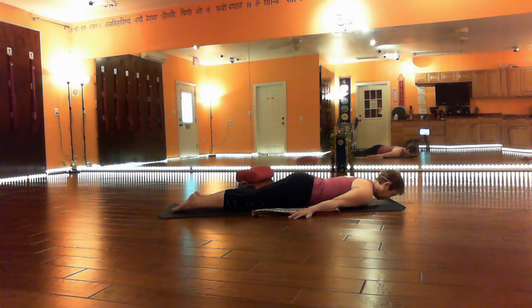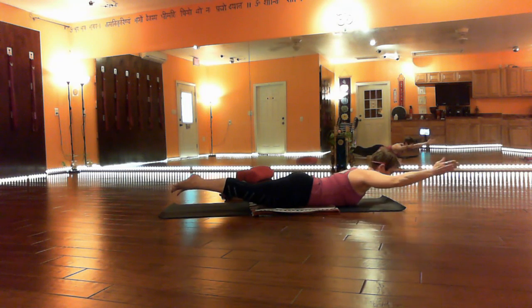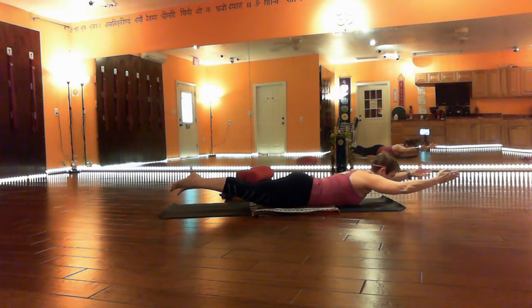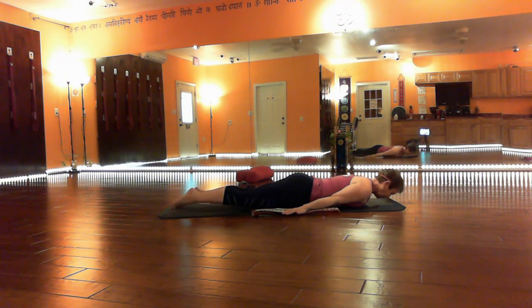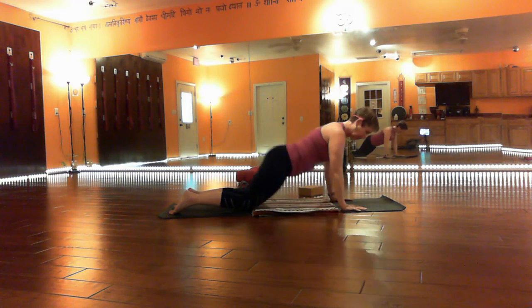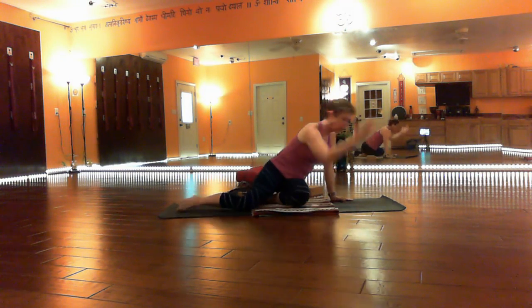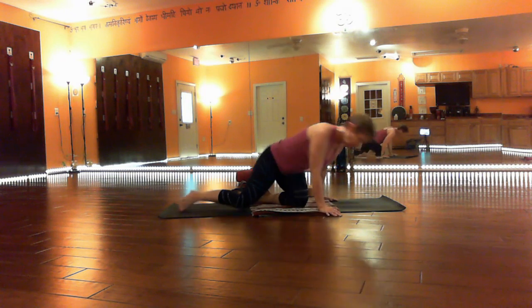Even more challenging would be to come into the pose and lift, and then maybe take the arms overhead. But if you stop breathing, your body has kind of told you not to do that. And in terms of Ayurveda, we're told that arms overhead is beneficial for prostate health for men, and arms staying back by the hips is beneficial for women's ovaries and the endocrine system.